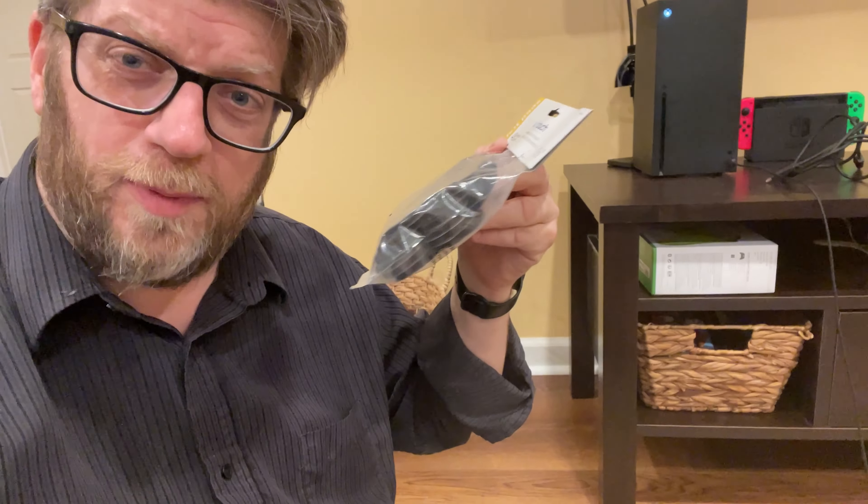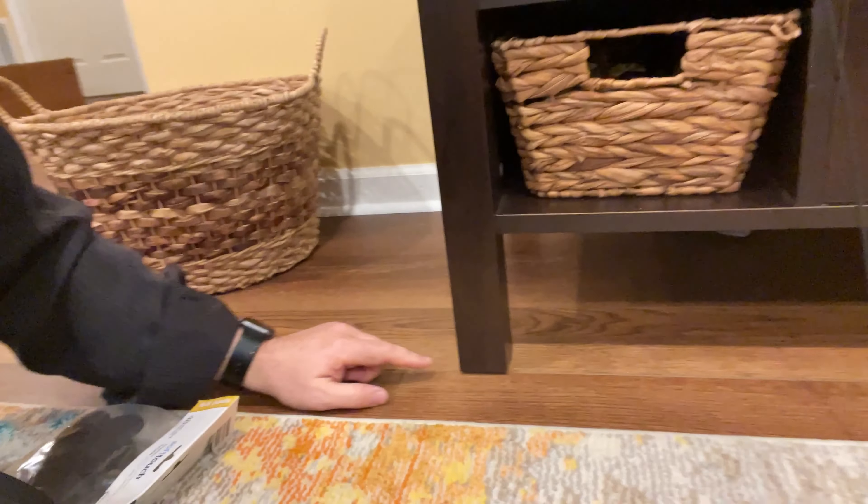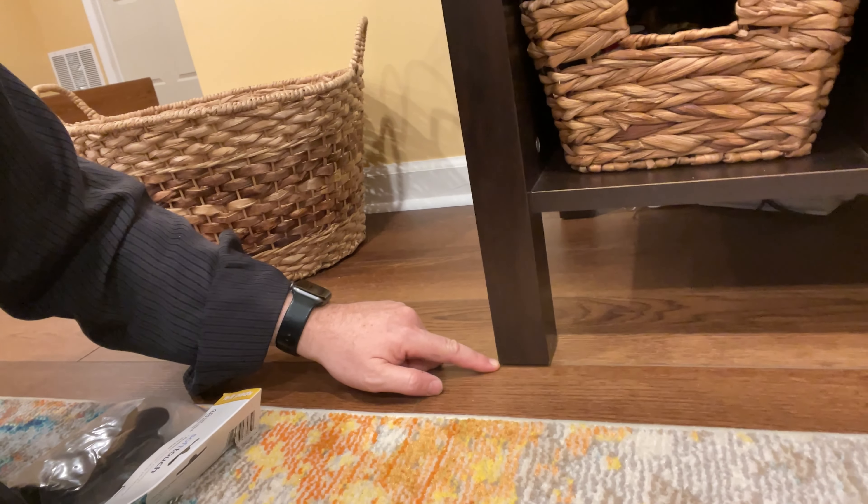Hi, my name's Tom. I want to quickly talk about these felt pads that we just bought. We've refinished our basement and we're putting some new furniture down here, but we don't want to scratch up our floors. We have vinyl floor and we don't want to scratch it up. So what we're doing is we're putting these felt pads on all the heavier furniture that will slide around.